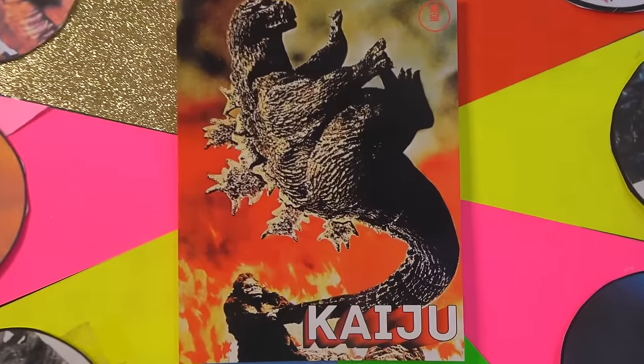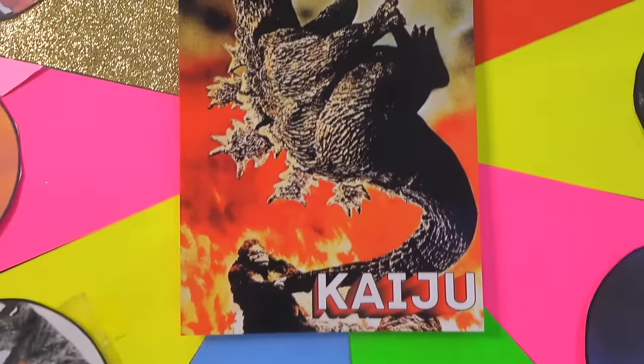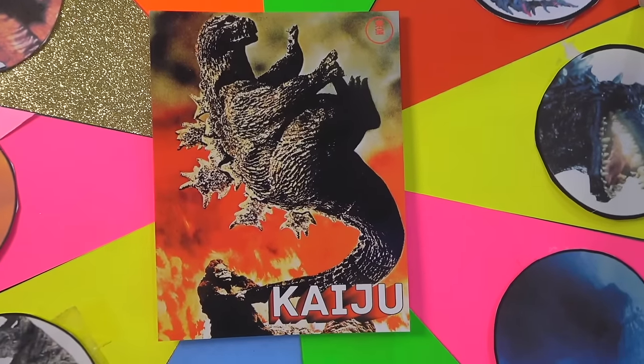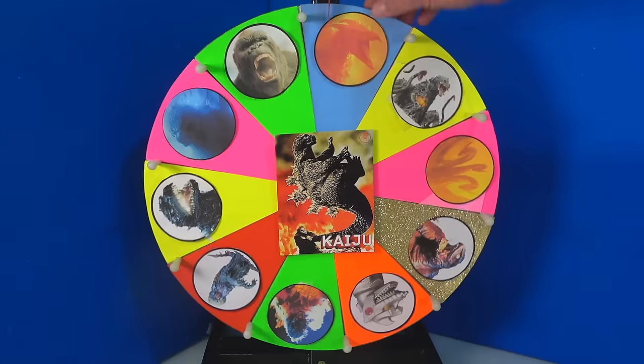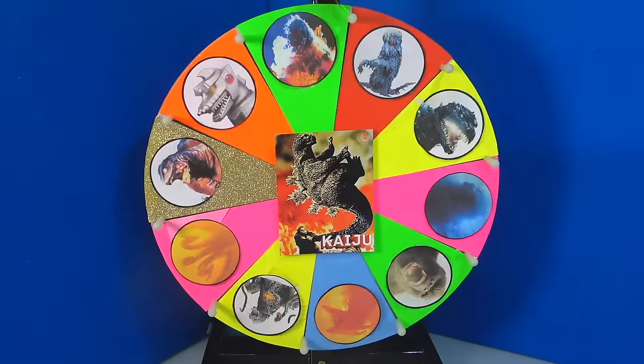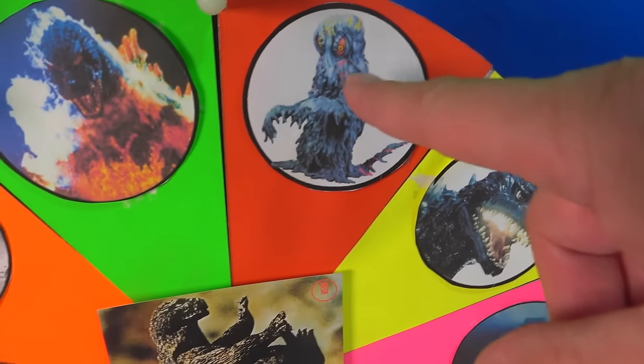Before we spin it, take a look at this close-up of this postcard. It's got King Kong — it says Kaiju fighting Godzilla, which is crazy. Let's spin it. We got Hedorah, a.k.a. the smog monster.